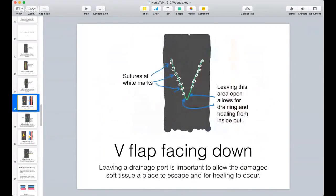The white circles in the next picture are the sutures, where the veterinarian will bring the edges together, but a lot of vets will leave this bottom flap open to help all the drainage - it provides a natural outlet.